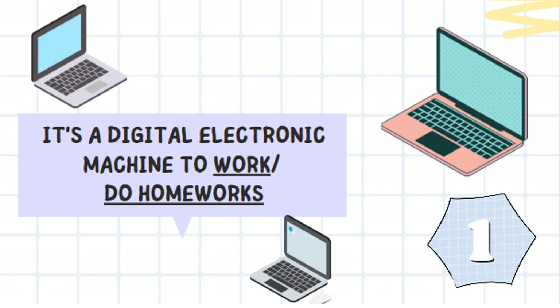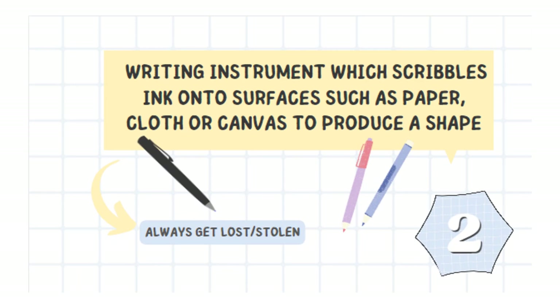It's a digital electronic machine to work or do homework. It's a laptop.